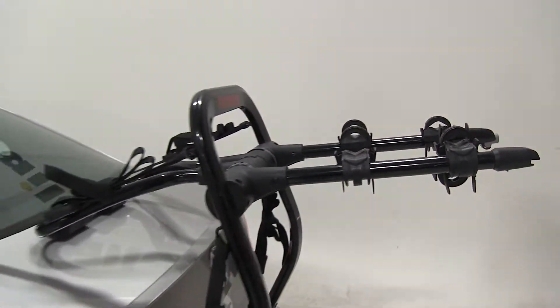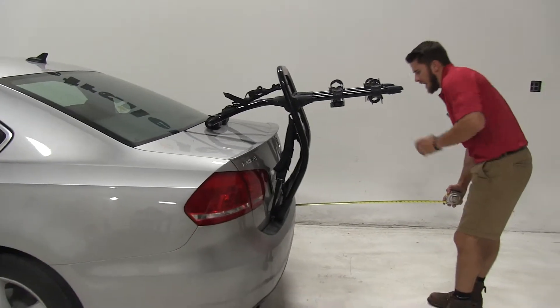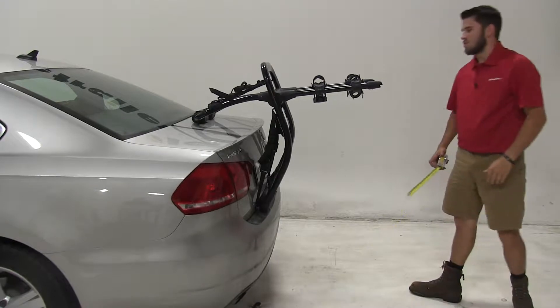Now that we have the bike off, I'd like to make a few measurements. From the rear of the vehicle to the outermost part of our bike rack, we're adding on about 24 inches to the rear of our vehicle.